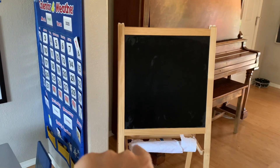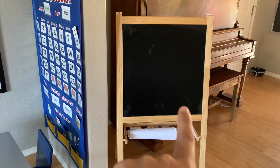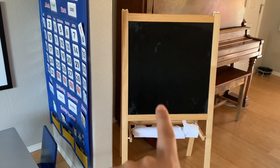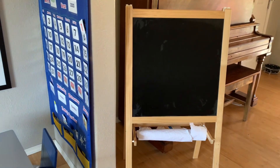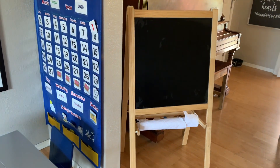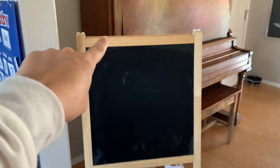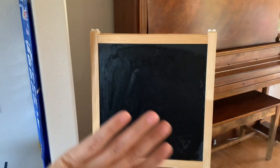This whiteboard came from Ikea — if I can find something comparable on Amazon, I'll link one down below. It's a chalkboard on one side and a whiteboard on the other side, and it fits perfectly in between the piano and the wall. When we're not using it, we'll just slide it back into that corner.